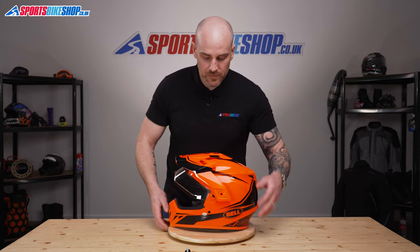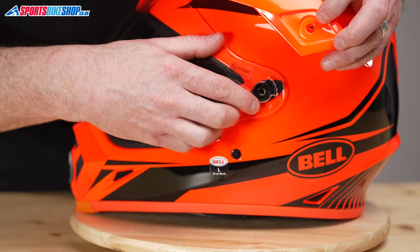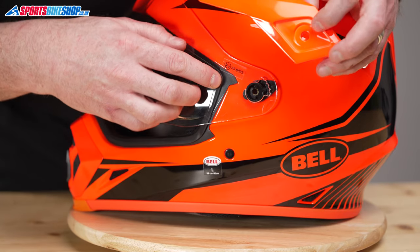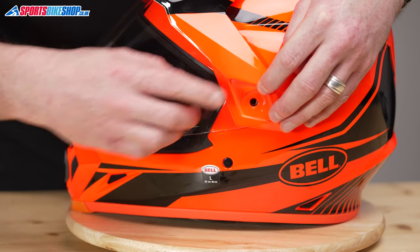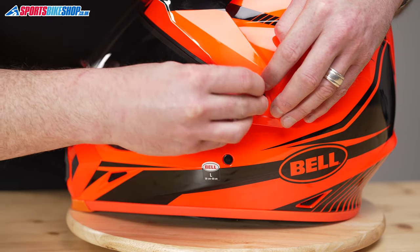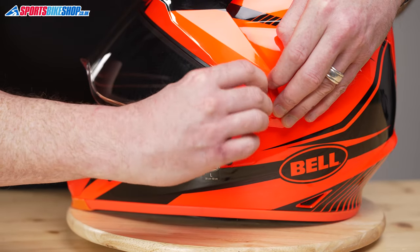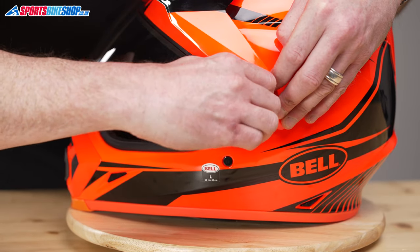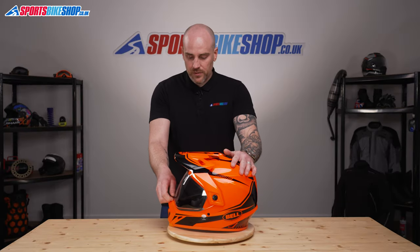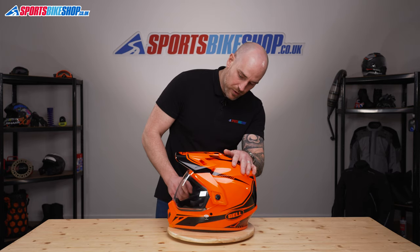Spin the helmet around, do the same on this side again — locate this first and then the peak goes inside the black base plate like so. Pop the washer over there, again just hand tight and then a quarter of a turn. Just open and close the visor, make sure you've got a nice visor seal top and bottom — there we go. So that's how you change the visor on a Bell MX9 Adventure. Thanks for watching.